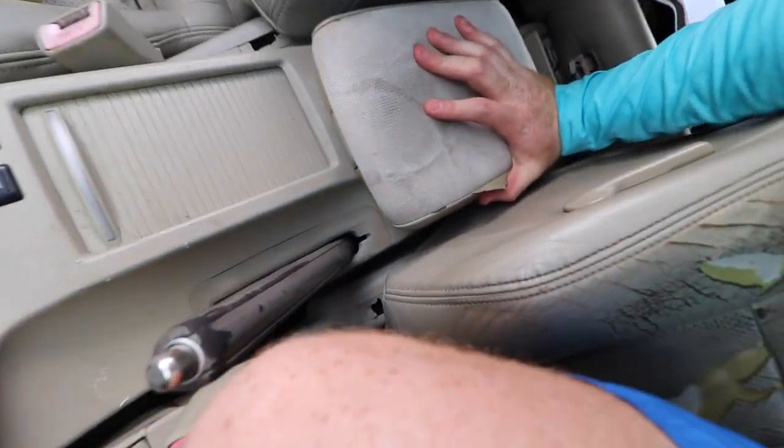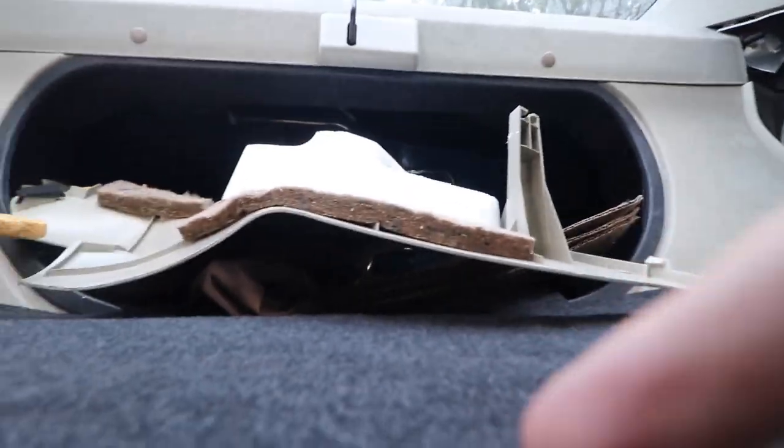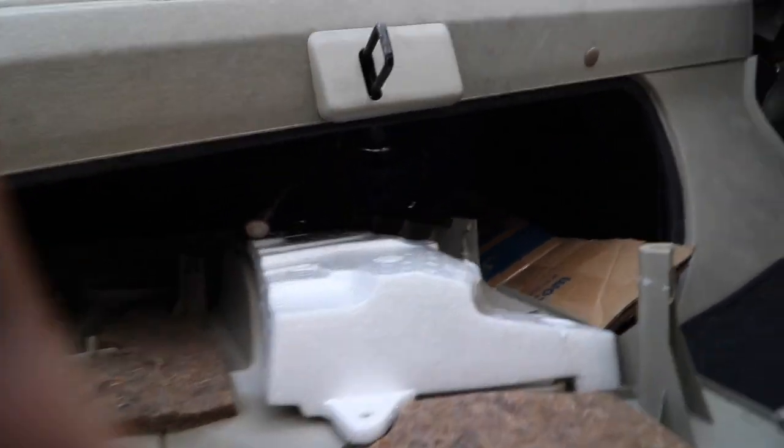This isn't really a hidden feature, but I want you guys to know - let's say something happens and you need to open the trunk but you lost your keys. If you put the seats down and go all the way back, look up and there's a little pull handle that opens the trunk from the inside. A lot of cars have that actually. It's pretty cool.